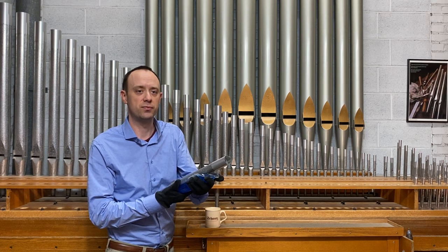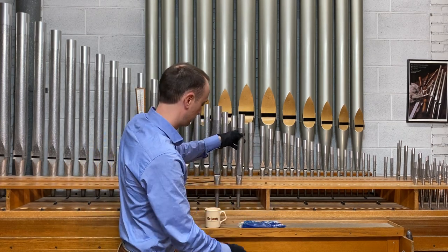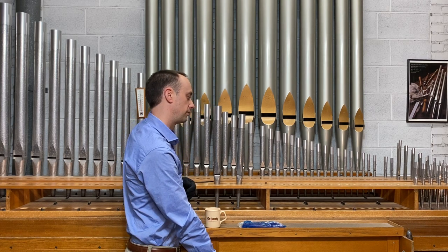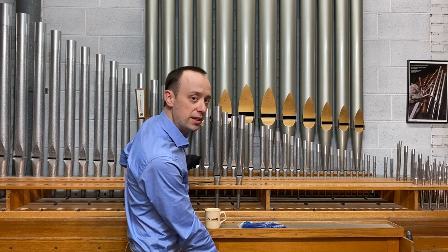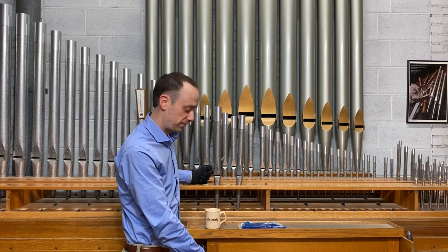I'll put this back on the chest, and we'll check it against the tuning ring. That's moving quite a bit. This time I'll make it shorter, or sharper, to compensate for making it sound flatter with the ice pack.